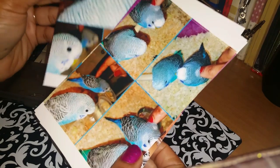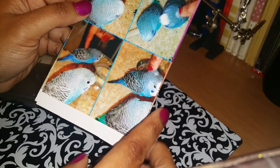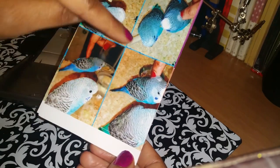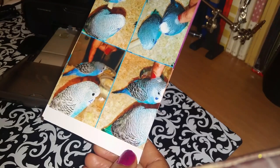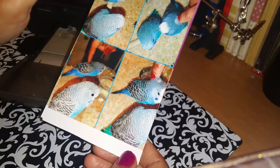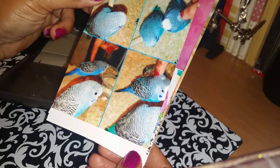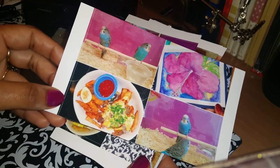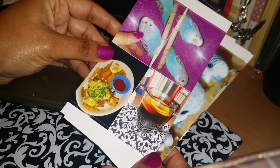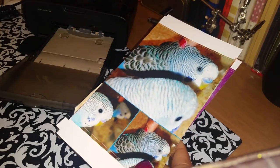Here we go guys — the absolutely awesome results of that printing. Keep in mind all the spots that are cut out are a result of my bad editing. If I had rotated the photos a little more, you can kind of get it to print how you want — you have to judge what spots will be cut off. This one is rotated upside down because I didn't want any of the bird cut off. The prints look really, really nice, and I hope that this was helpful for you all. Until next time guys, thanks for watching!